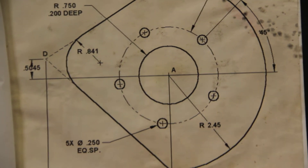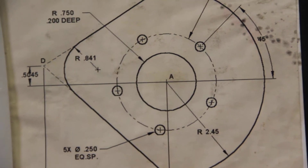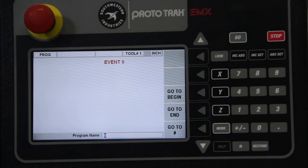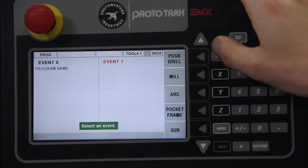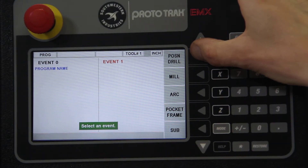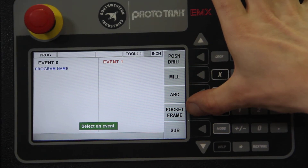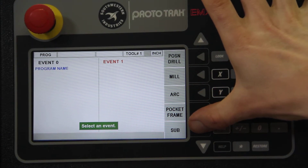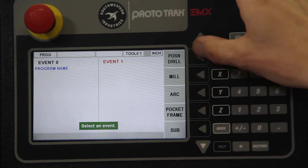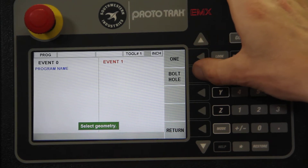We have a bolt hole circle and an irregular shape here. When programming, you can drill a hole or a bolt hole, mill a line, make an arc, do a pocket or a frame, and you can also create a subgroup — I'll show that in another video. Let's start off with drilling.